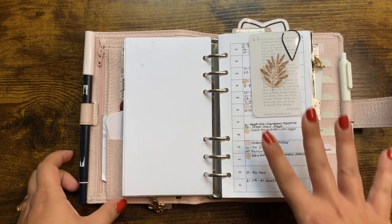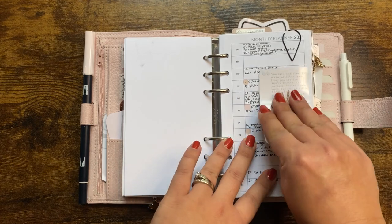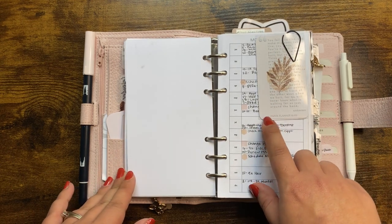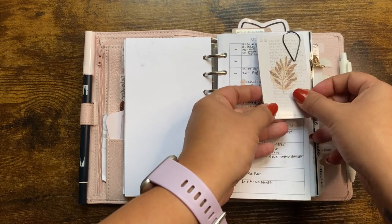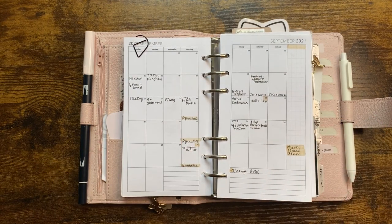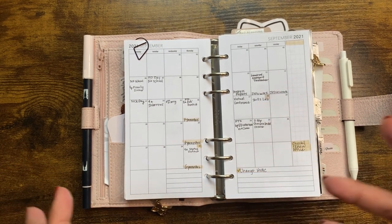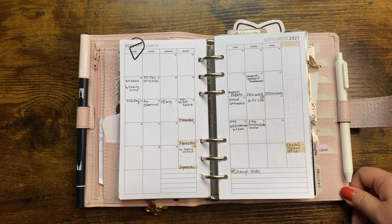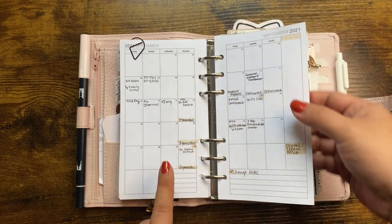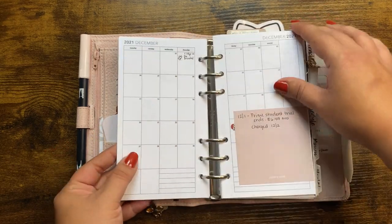I pretty much use this as a future log — I write important dates down as needed. I have a journaling card with white font from Paper Planner Bliss, and behind it a freebie card from Ella's Creative Corner. My monthly is where I write down important appointments and upcoming events. I've gotten more comfortable writing directly rather than pre-planning everything on sticky notes. As stuff comes up I write it down, and if I have to cross it out I will.